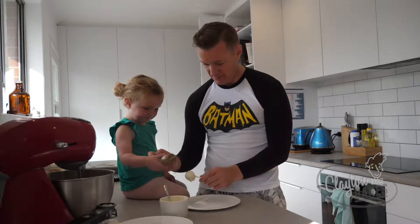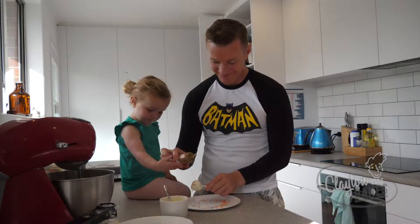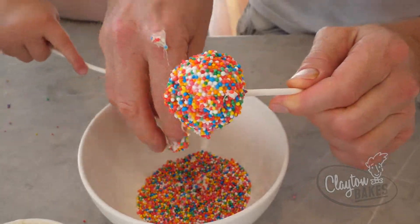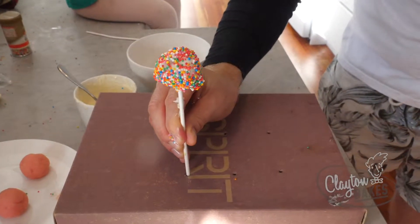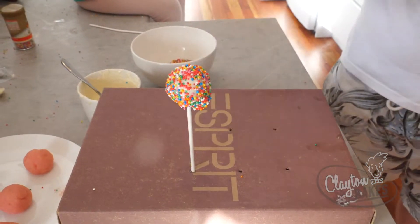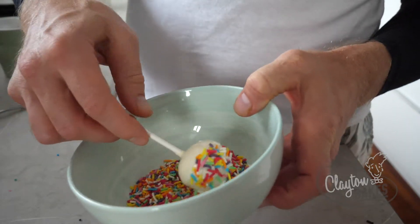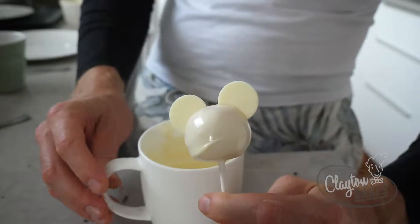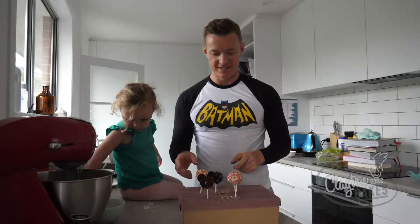Do you want to help shake this? This plate has got some hundreds and thousands — we just put that in. We've made some holding and some sprinkles.